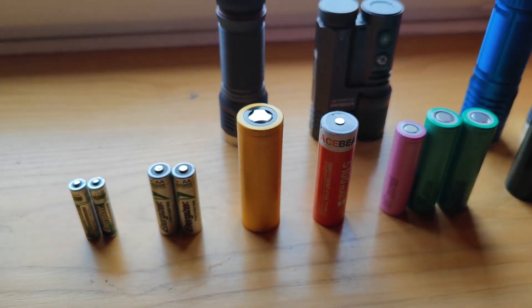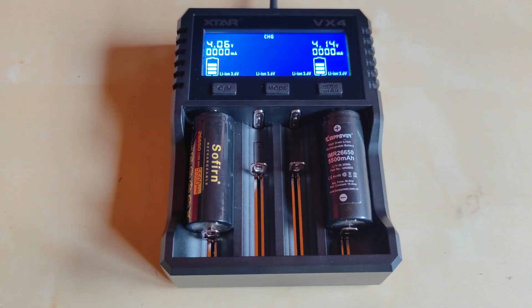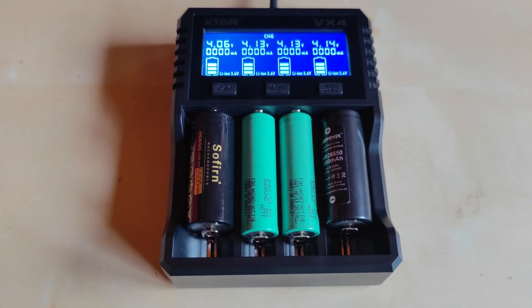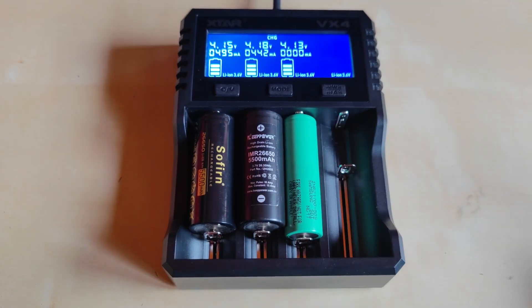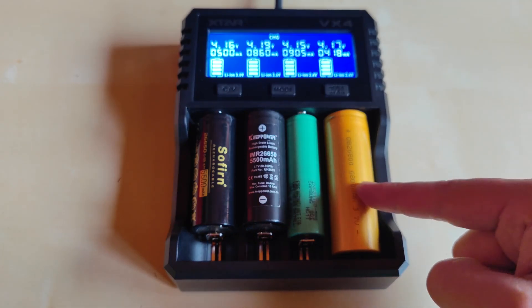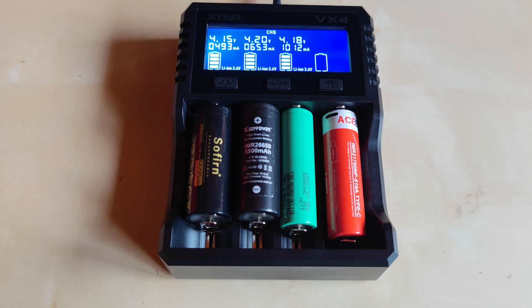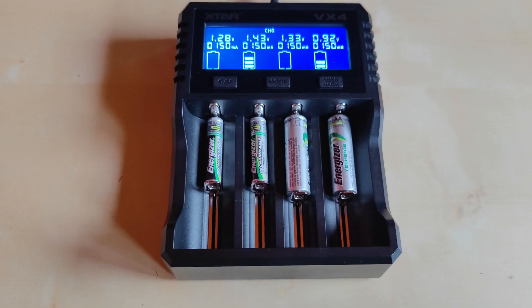Let's check how different battery sizes fit inside the VX4. It has no problem fitting 26650 cells in the side slots. Two or even four 21700 cells are not a problem either. Surprisingly, the 26800 also fits in this charger, and a protected 21700 cell with a USB-C charging port is also no problem.